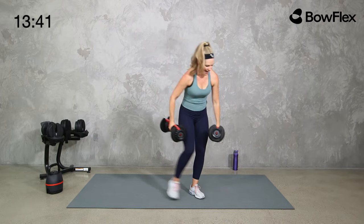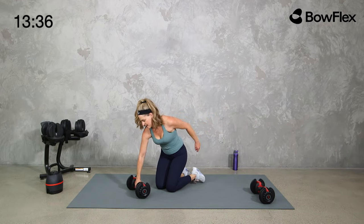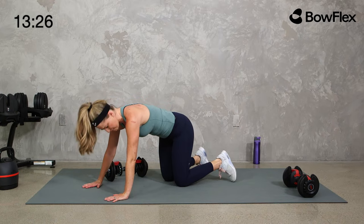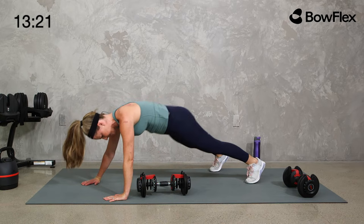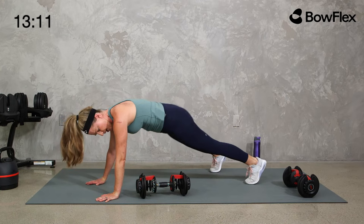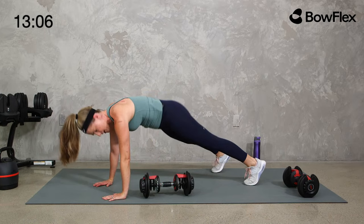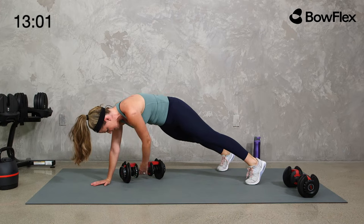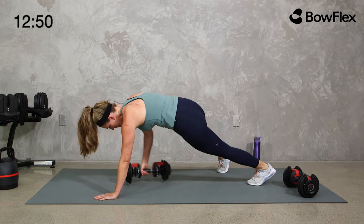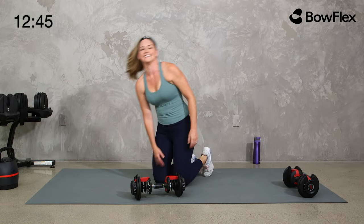Come down into a plank position with one dumbbell in the center — you can be on your knees if you need to, but we're pulling that dumbbell through. Core engaged, zip it up, high plank. Pull it through. Little shift in weight — I don't want you to shift those hips back. Stay up, shoulders right above the elbows, right above the wrist. It's a little tricky when you're pulling that weight through, but tuck the pelvis, core nice and tight, legs and glutes nice and tight.